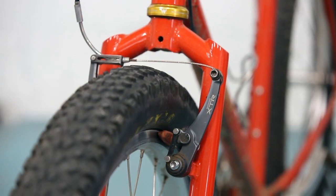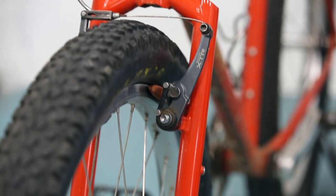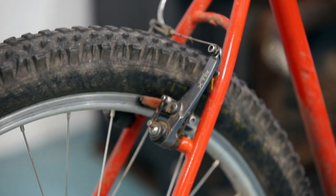In terms of braking, the Wombat is rim brake only — no disc tabs to speak of. I think a V-brake will perform just as well as any disc brake in 99% of scenarios you'll end up in on this bike.